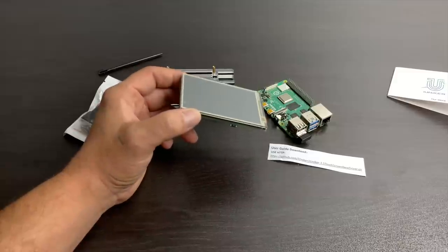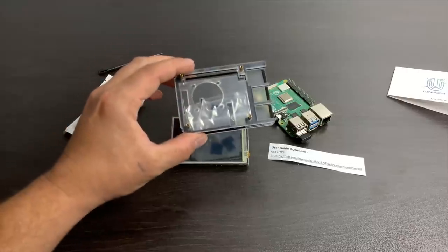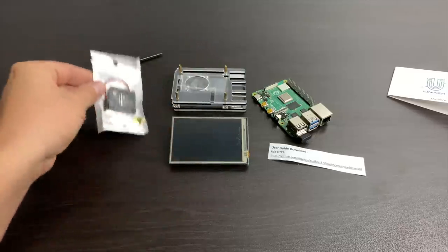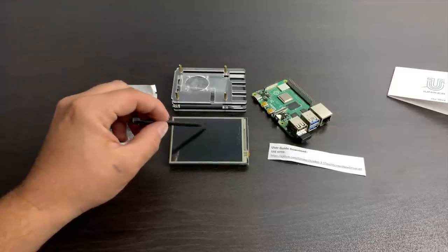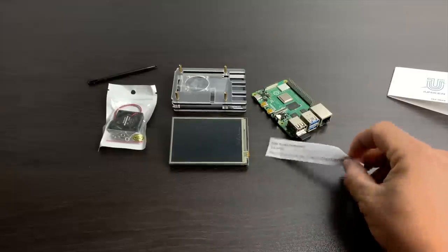This kit does include a stacking acrylic case, heatsinks for the CPU, RAM, and USB controller, plus we get a fan. One of the cool things about this fan setup is it's not constantly on — when the CPU hits a certain temperature, the fan will turn on and then shut off as soon as it's cool enough. This kit is available on Amazon for $32.99. Keep in mind it does not include a Raspberry Pi 4, but it will work with the 1GB, 2GB, and 4GB version of the Pi 4.